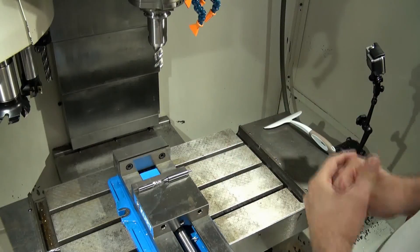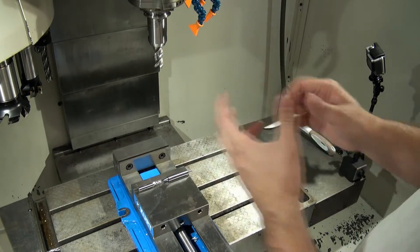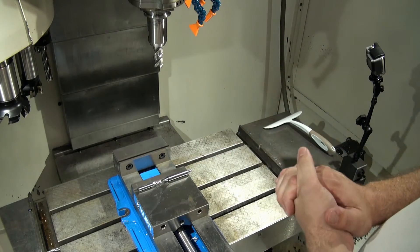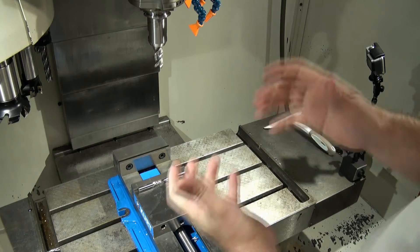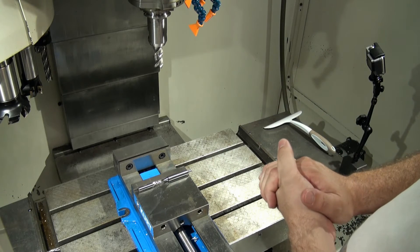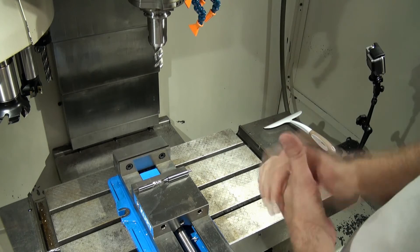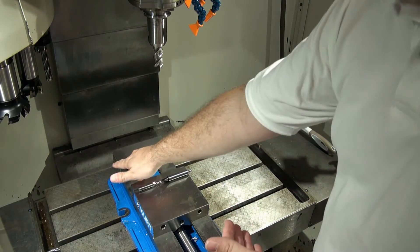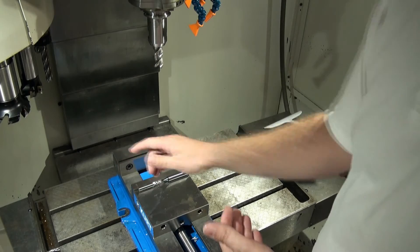We're back at our machine again, talking about method three for handling tool offsets and work offsets. If we recall in our first video, method one, we didn't use the tool offset table at all. We just used the work offset, G54, to set an X, Y, Z offset.